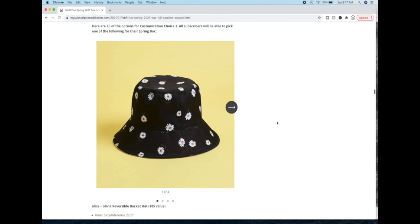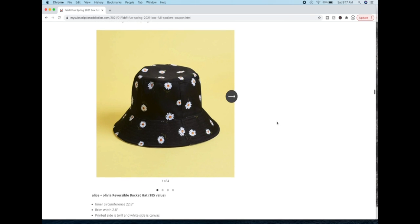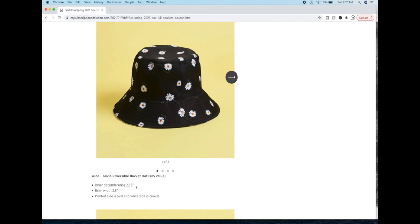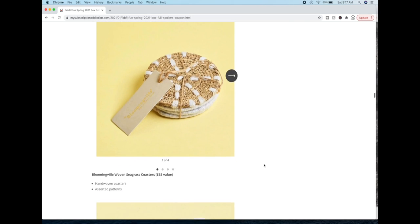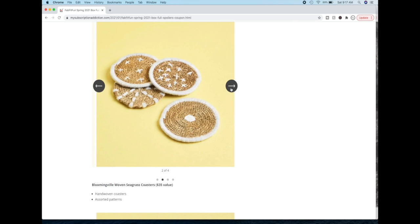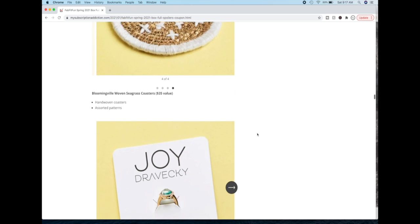Here are all the options for customization choice three — all subscribers will be able to pick one of the following. This is the Alice and Olivia brand again, the hat version to match the duffel bag. Check the dimensions and make sure it will fit your head. It also has a white inside, so it's reversible. The next item is the Bloomingville Woven Seagrass Coasters — this is a Danish company that became big in Europe and is now excited to be in the United States, they say on their website.